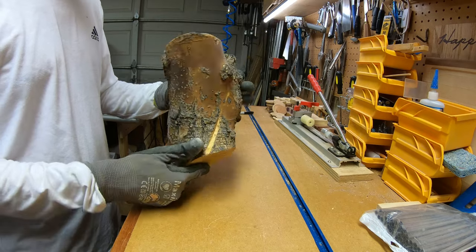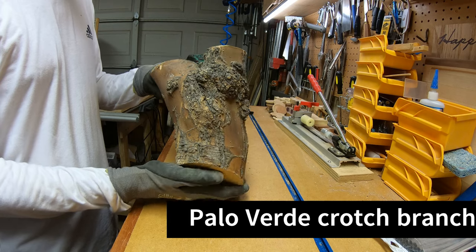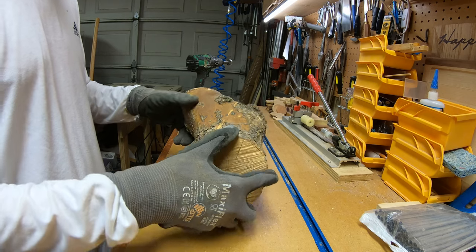Hi YouTube, this is Jim again. Here I've got a small piece of Palo Verde — it's a crotch piece that I turned into a bowl almost exactly a year ago in July of 2023.